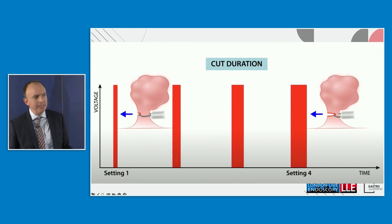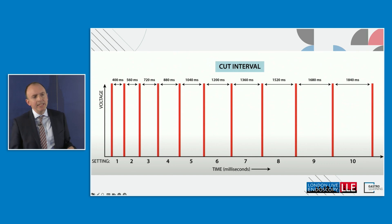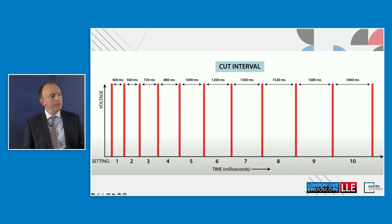Cut duration does what it says on the tin. Setting one gives a very brief cutting duration, resulting in a relatively slower cut. Setting four gives a prolonged cut duration, producing a faster cut — which carries risks if you're cutting through a large stalked polyp too quickly. Cut interval is the amount of time between one cutting episode and the next: lower numbers give relatively brief coagulation phases compared to the higher numbers.